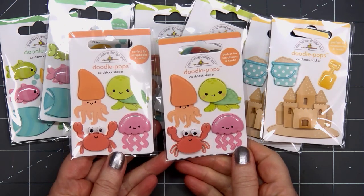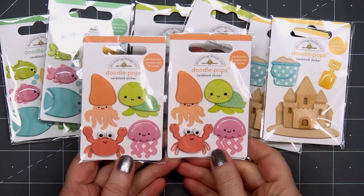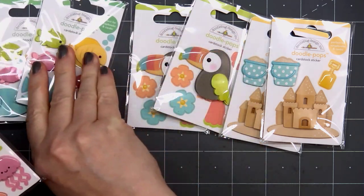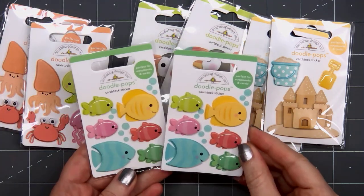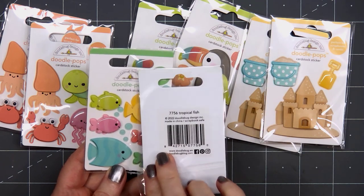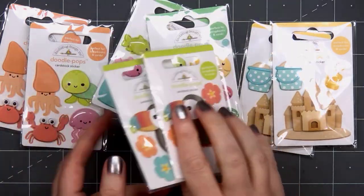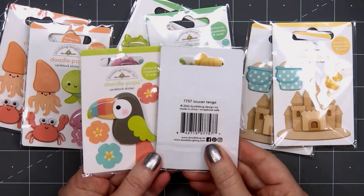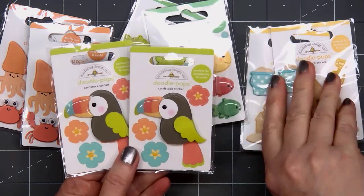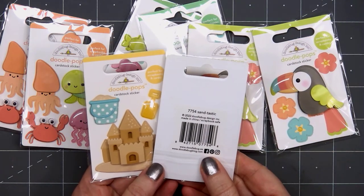They do have a little bit of dimension, but sometimes that's okay. The first set is called Shore is Fun — look at all those adorable little sea creatures. Next we have Tropical Fish, and there are even little bubbles included. The next set is Toucan Tango — we have the bird and three of the flowers. And the final set is called Sandtastic — a super cute little sand castle with the bucket and the shovel.